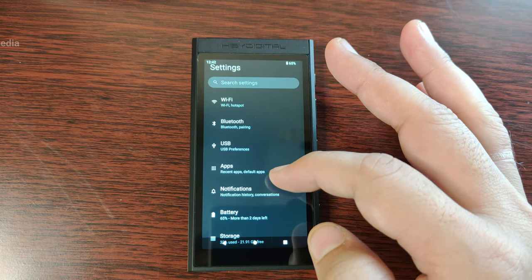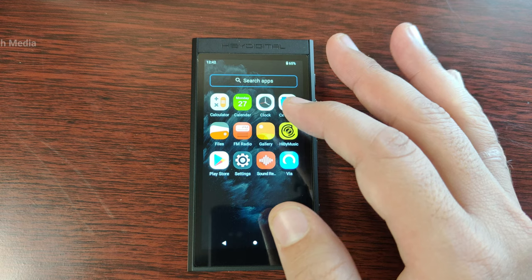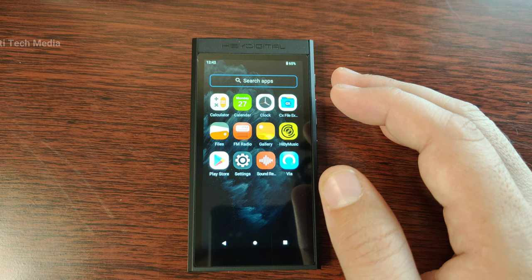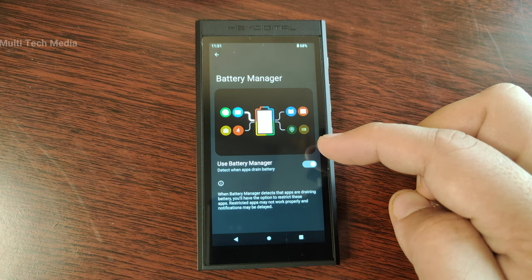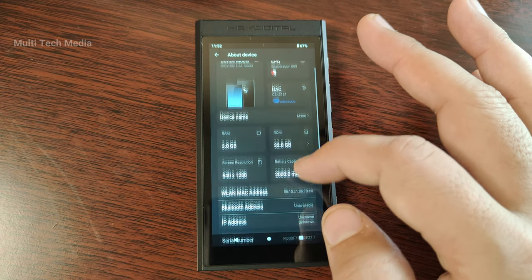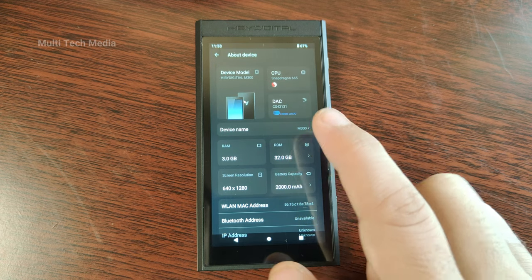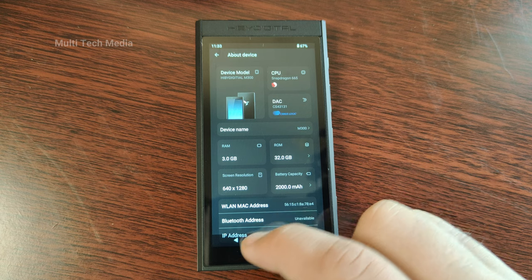The device also has a HiBi OS layer on top of Android 13, a customised operating system that enhances the audio performance and functionality of the device. HiBi OS features include MSEB, HiBi Link, HiBi Music, HiBi Cloud and more. The device has a built-in 2000 mAh battery providing up to 29 hours of playback time and over 15 days of standby time, with quick charging support for a full charge in about two hours. It also features dual-band Wi-Fi and Bluetooth 5.0, supporting LDAC, AAC, and SBC codecs, with APTX support coming via a future firmware update.